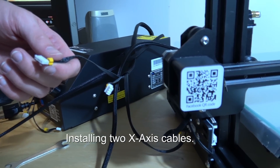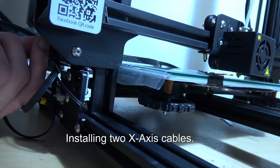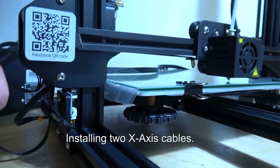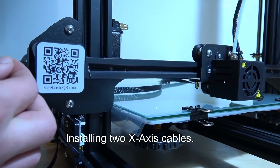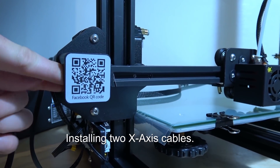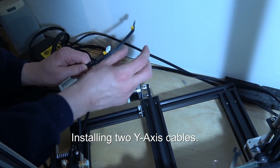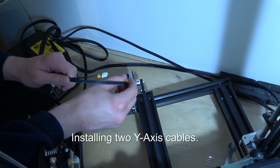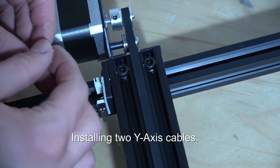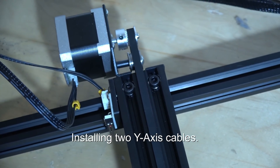Now we're putting on the two X cables, which go right down here. The X cable for the switch goes inside the little box here. Now we do the two Y cables — they're marked Y. One is a little smaller than the other so it's easy to see where each one goes. The Y cables are now on.